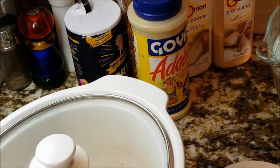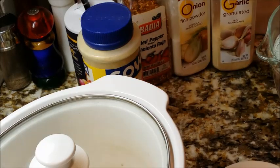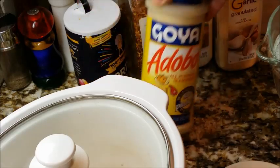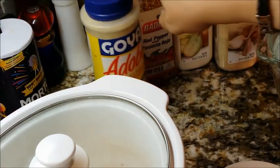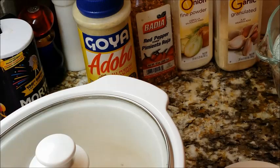We're getting ready to make some lima beans. I just wanted to show you my ingredients — the usual suspects. I'm going to be using some garlic powder, some onion powder, just a little bit of red pepper flakes, and Goya adobo all-purpose seasoning. I have salt here but I don't think I'll need it since the adobo already has salt in it — I'll use my judgment on that when I put everything in the pot.